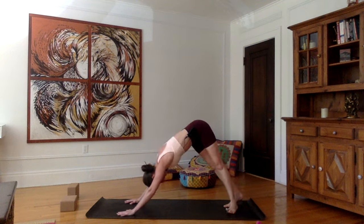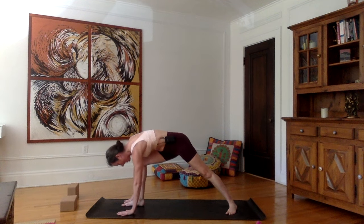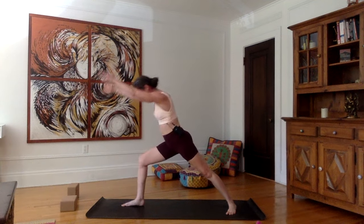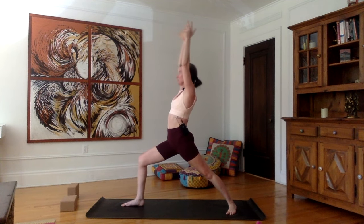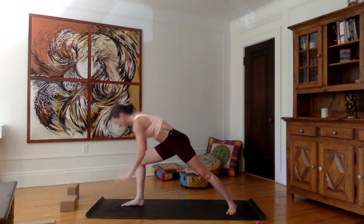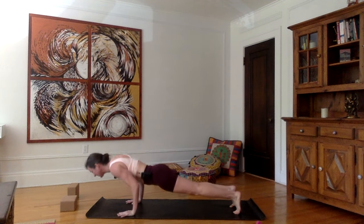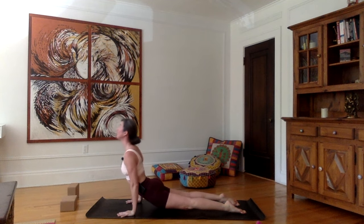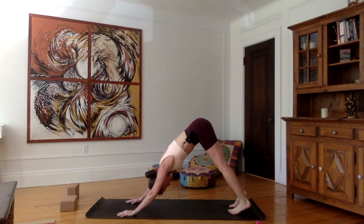Bring the left heel inside of the mat. Inhale, right foot front. Exhale, bring the right hip in. Inhale, lift the upper body with the arms together. Inhale, stretch up. Exhale, hands down — right foot back into plank. Inhale in plank. Exhale, chaturanga. Inhale, upward facing dog. Exhale, downward facing dog.